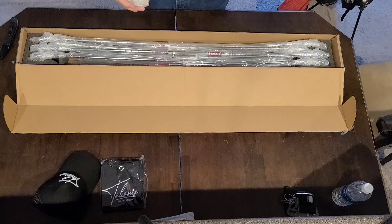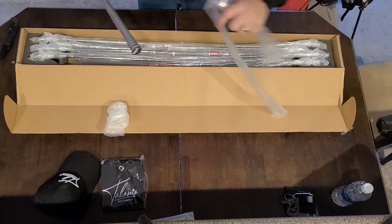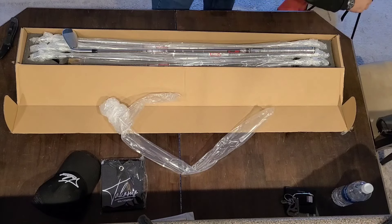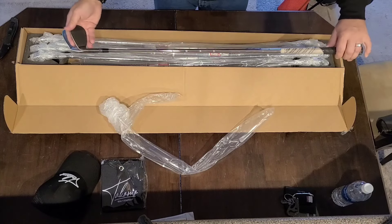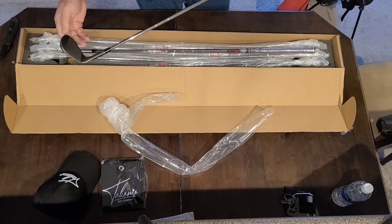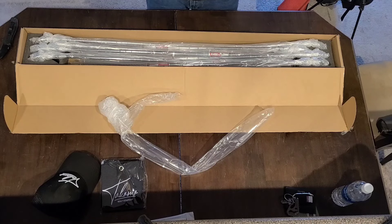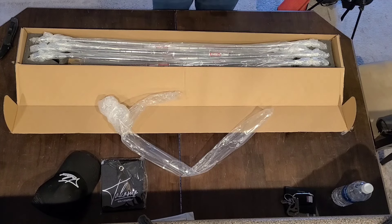So I went with a 60-degree wedge and a 52-degree wedge. The wedge I have at the moment is a 54-degree Callaway, which works like a charm, so I may just keep that in the bag. But this is the 52 — got some cellophane around the handle. KBS wedge shafts.